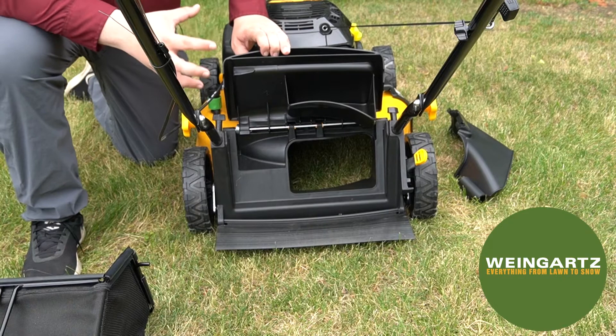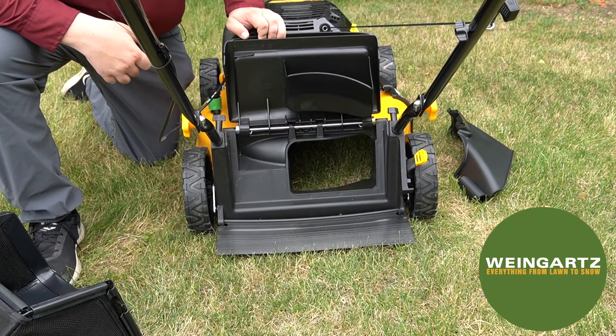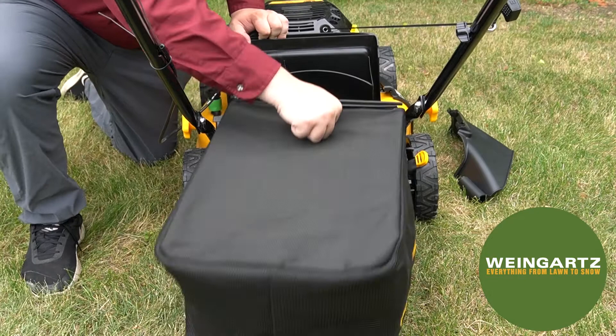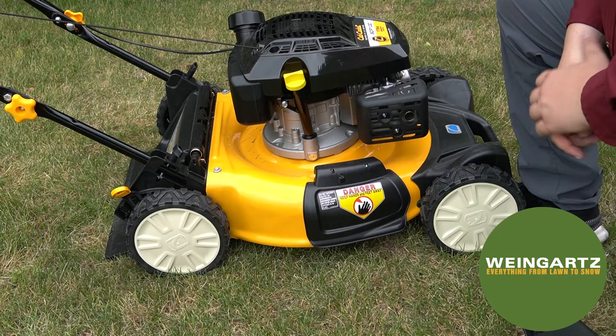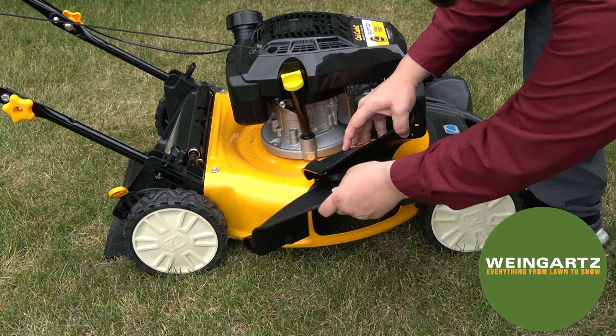If you wish to bag, go ahead and flip up that door and connect your bag here, get that sitting in, and then flip the door back down. If you wish to side discharge, make sure that the rear panel is folded down, then flip up the side panel, stick in your side discharge chute, fold that down, and the grass will flow out the side.